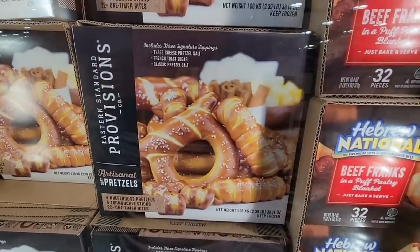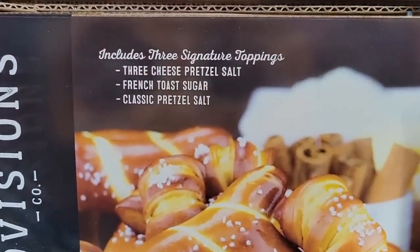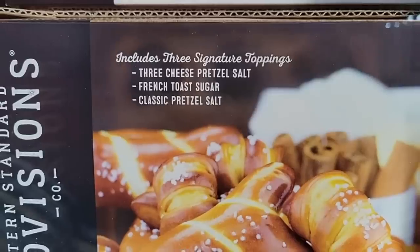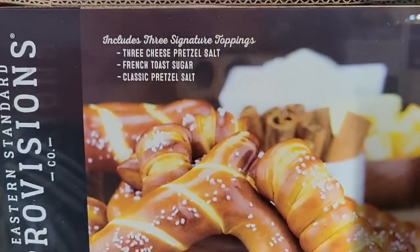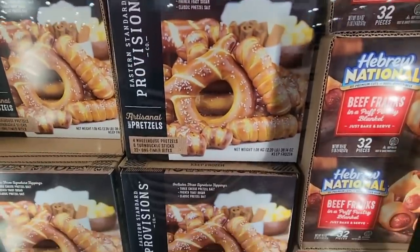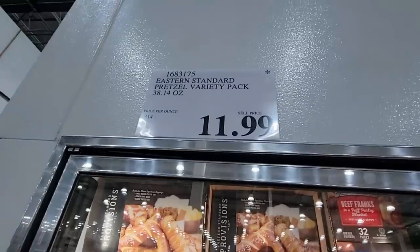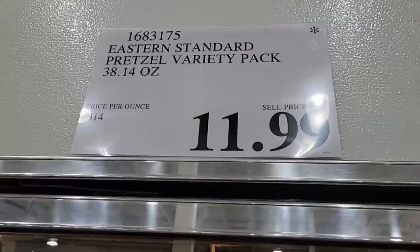These pretzels look really good — we have a big game tomorrow. There are three different toppings: three cheese, fridge toast, and classic pretzel salt. You're going to get that sweet, you're going to get that salty. You can use your favorite dips, cheeses, or mustards. It's only here for a limited time at $11.99.